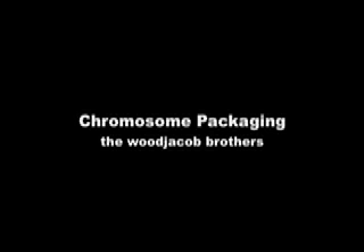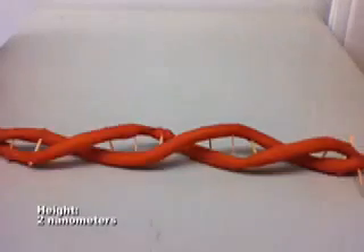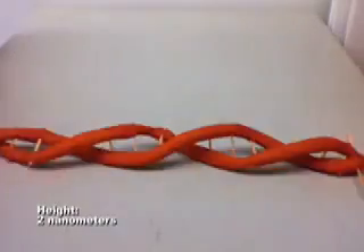Chromosome Packaging. DNA has an approximate height of 2 nanometers. You might notice that it is in the shape of a double helix.